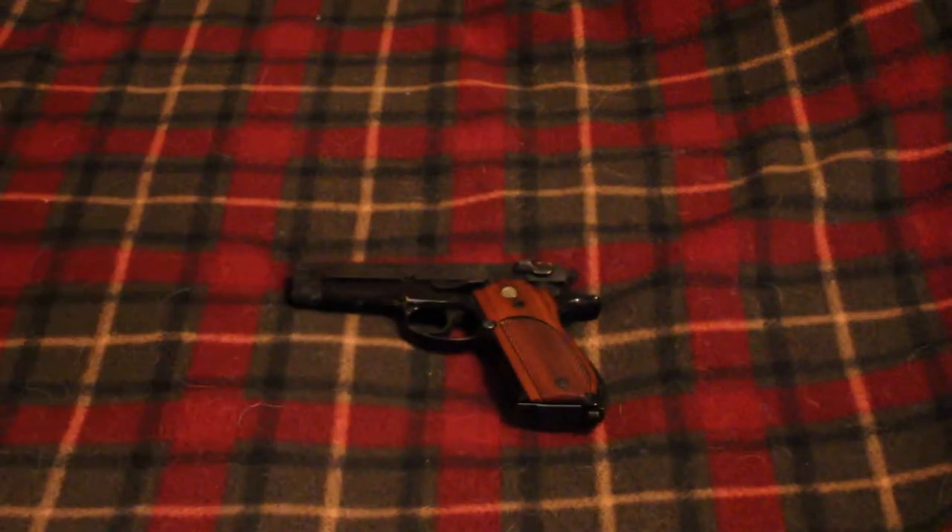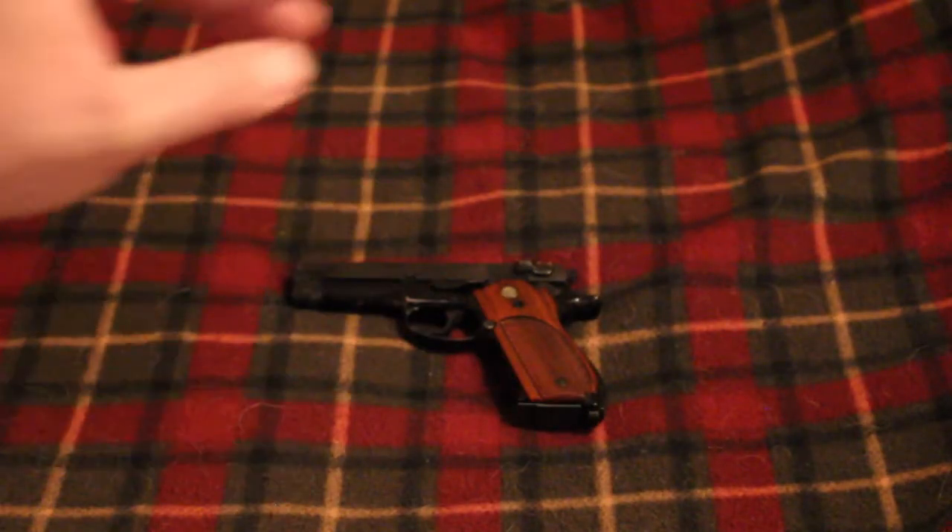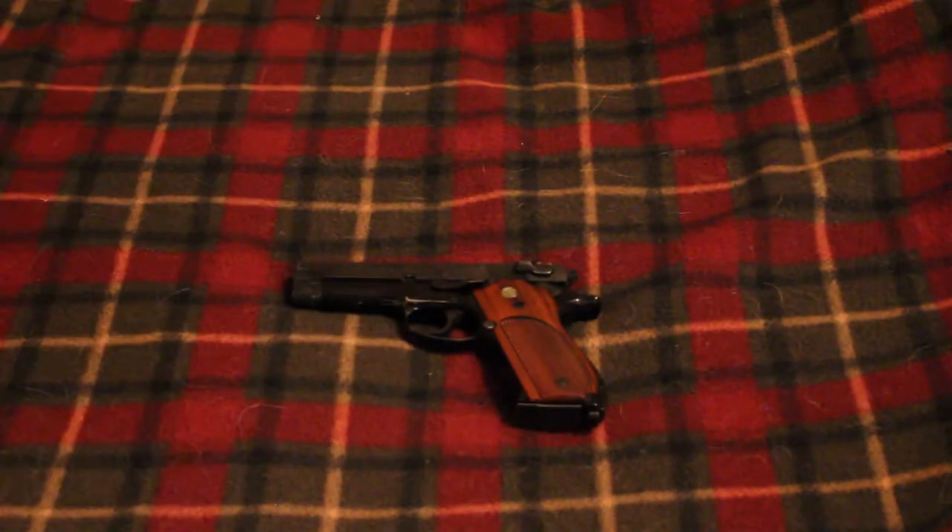I think it just went from the 39-2 into the second generation, which was like the 4-39 and 6-39 — a little bit different gun. And then from there it went to the 3904, 3906, 3913, 3914 — those guns. Anyway, that's all I have to say about that. Subscribe to my channel, like me on Facebook. I'm RedneckMini14, and until next time, be safe.